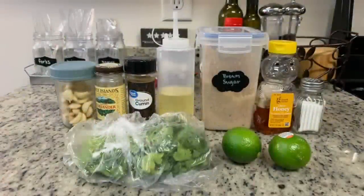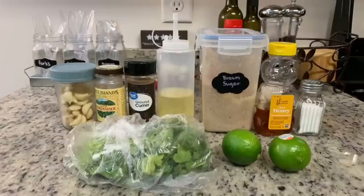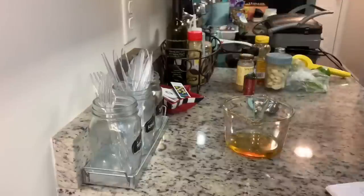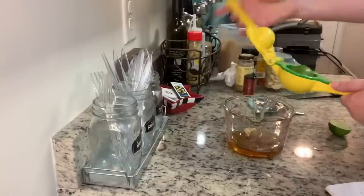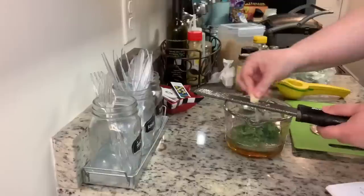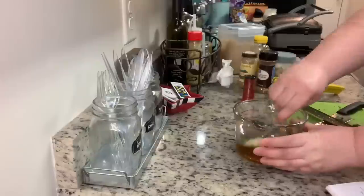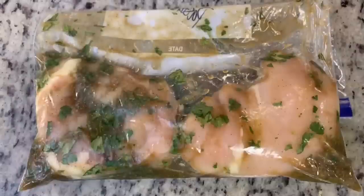Here are the ingredients for the chicken marinade: garlic to mince, coriander, ground cumin, oil, brown sugar, honey, salt, fresh limes, and cilantro. I make marinades in a measuring cup — just add the oil, honey, brown sugar, juice of two limes, chopped cilantro, minced garlic, salt, cumin, and coriander, and stir until well combined. Then add a couple of chicken breasts to a zip-lock bag, pour in the marinade, shake it, and refrigerate for three to four hours.